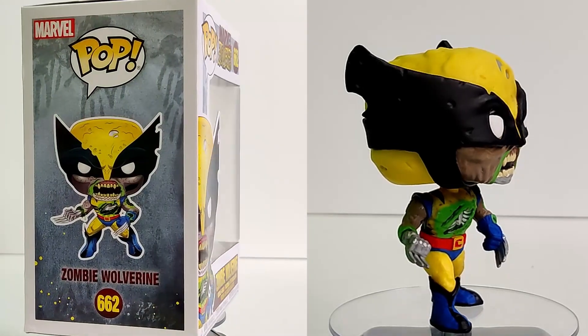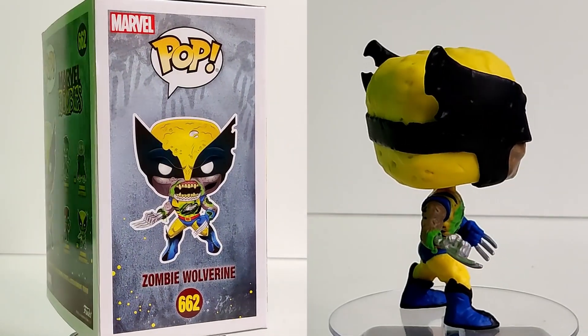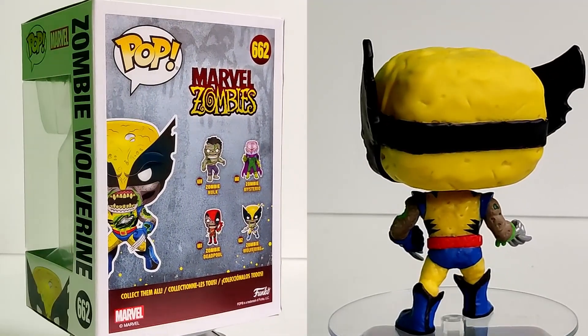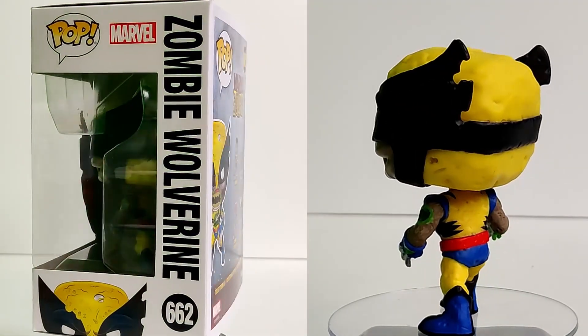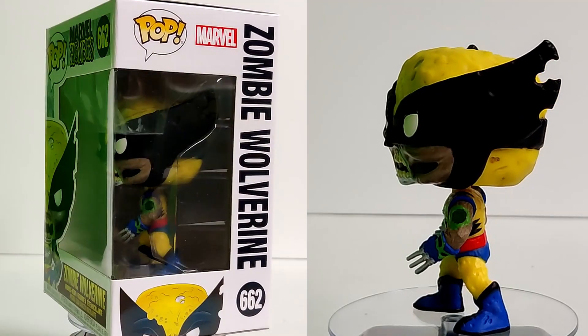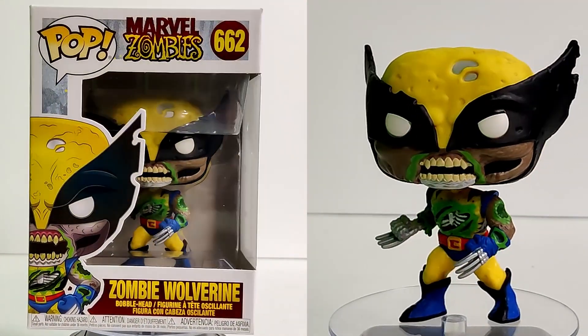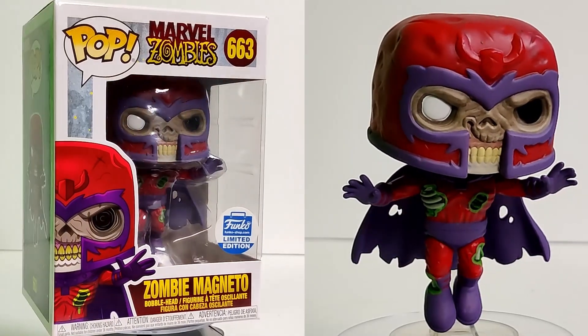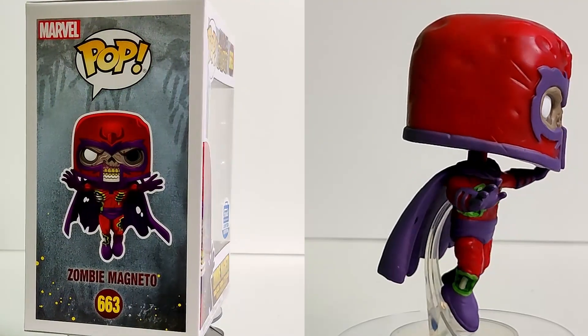On to Wolverine — this one is awesome because you can actually see the difference between the adamantium and the zombie skin, which is great. I'm glad they made sure to do the extra detail on the adamantium so it didn't look like just a normal skeleton. His chest is all ripped open, his cowl is all screwed up, he's got tears in his arms, and you can see where he got bitten on his left arm with all the green ooze. It's so cool looking.